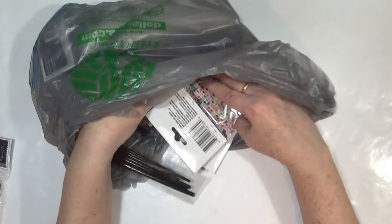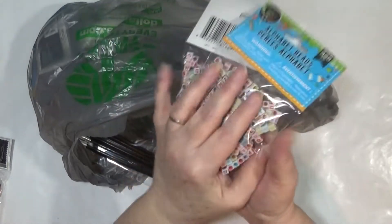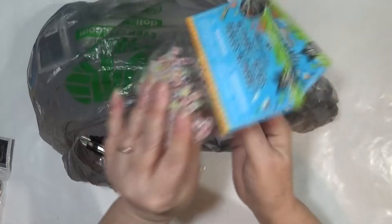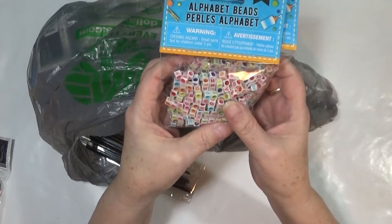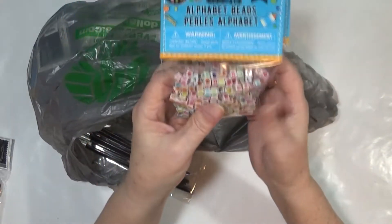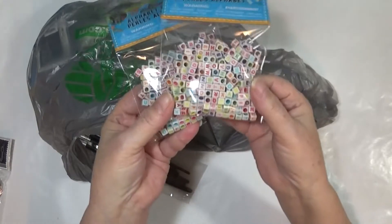They had these little alphabet beads, and I got two packs — actually on the advice of my husband. He said, 'You know you're going to write a name and you're going to be missing one letter, so get two that way you can open the other pack.' So yes, I got some alphabet beads — kind of cute, aren't they?